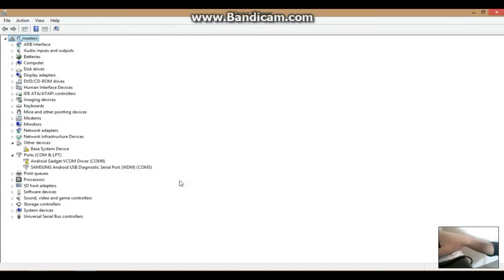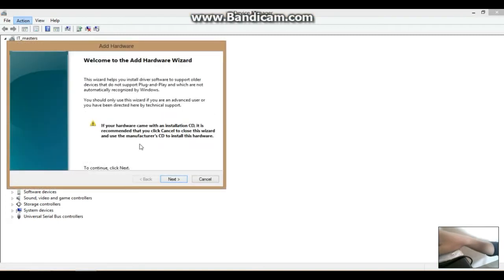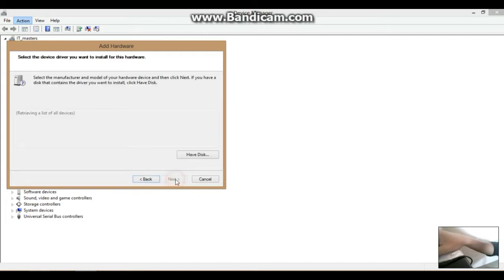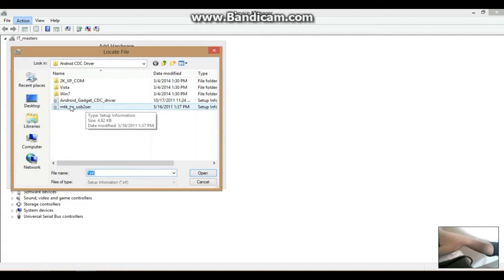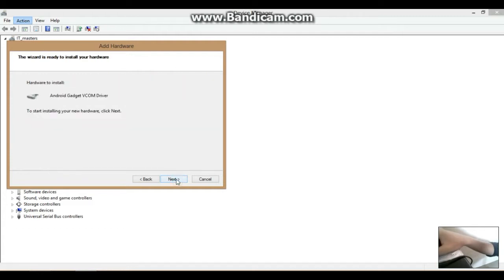Click Finish and you can see your driver listed there — Android — that is your first driver. For the second driver, do it again: Add Legacy Hardware, install the hardware, click Have Disk and Browse, find the second driver, click OK, then Next, Next, Next, and install it. It is really easy.